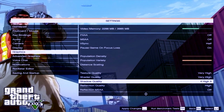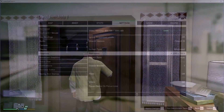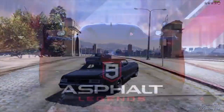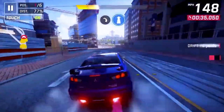We also tested GTA V on very high graphics, which looked okay but was a bit choppy, so we then switched to low graphics. Still it wasn't running as smooth as needed. However, testing Asphalt 9, which is also a fairly heavy game, it was pretty much smooth and everything was just perfect.